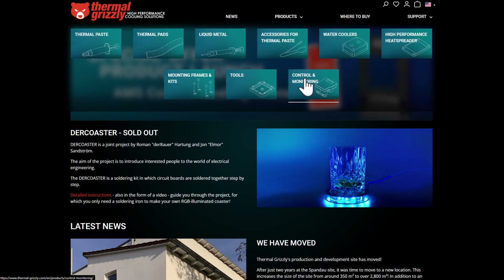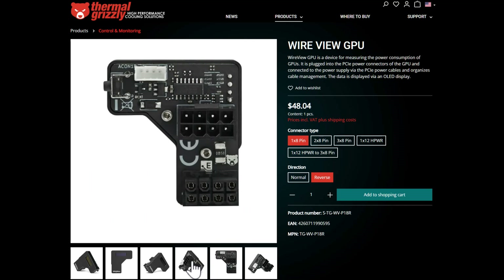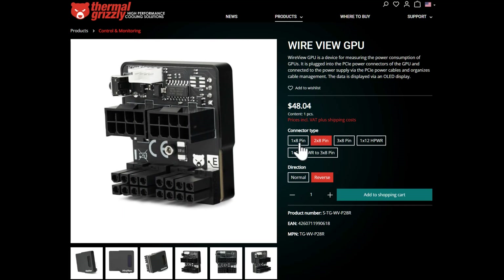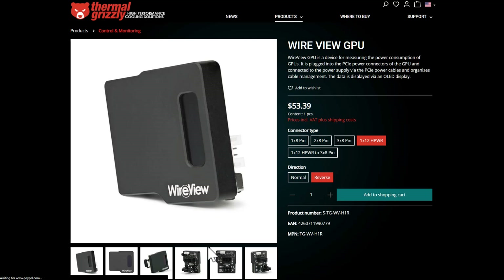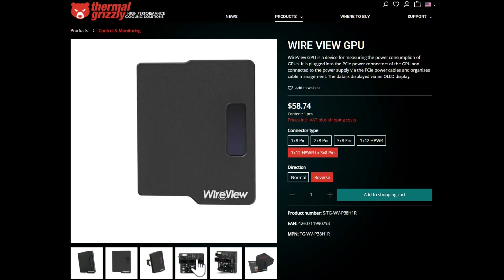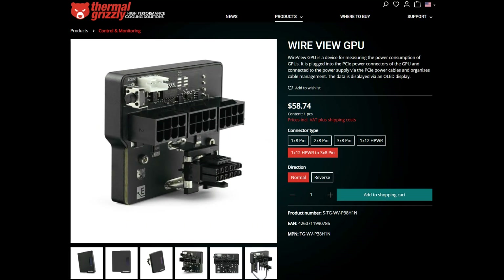If we look on the Thermal Grizzly web page we can see this doohickey comes in a variety of different configurations: single 8-pin, dual 8-pin, triple 8-pin, 12-pin, 12-pin, and a 12-to-triple-8-pin. Depending on the orientation of the power connector on your card, you can get all of these where the connection sockets are reversed.